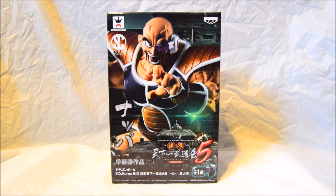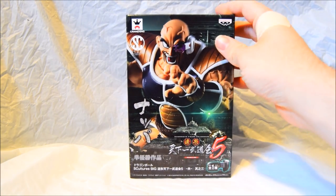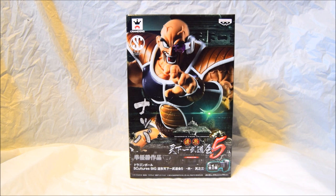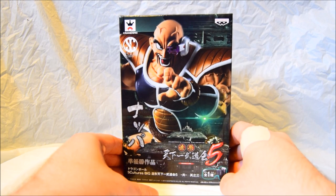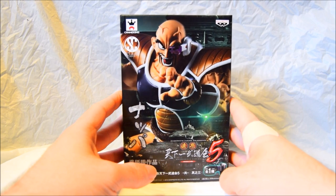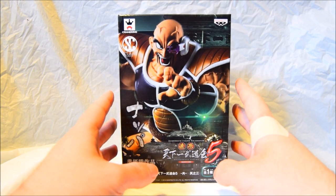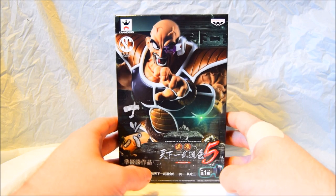Hey guys, Sega Superstar here, and today I'm doing a review on the newly released Nappa from the Sculptor series, also published by Crane King, Banpresto, and Gemma. This is from the Tenkai Chi Budokai Zoki 5 series. I have Goku and this is my second figure in the series. I do plan on getting Vegeta and maybe Cell. There aren't many figures of Nappa, so it's actually quite a privilege to own my very first Nappa figure from the Dragon Ball Z series. I wanted a bit of variation so I thought I'd get him — he looks really awesome.